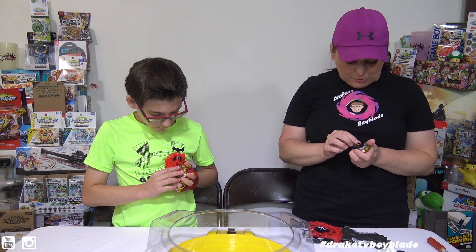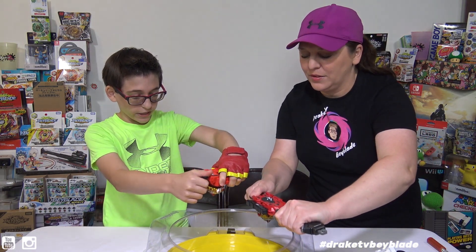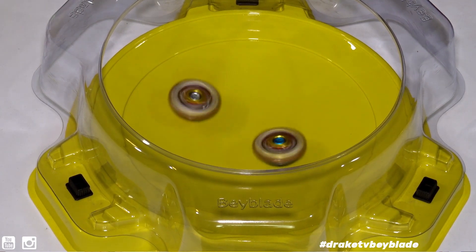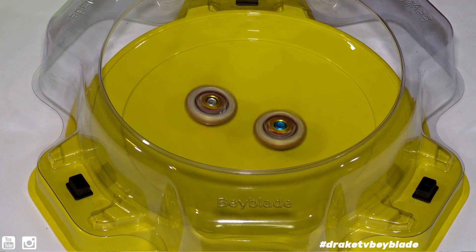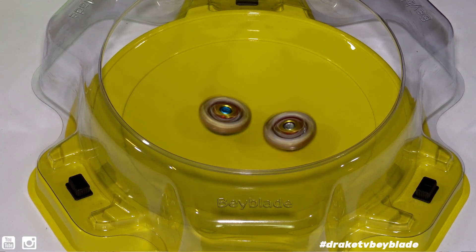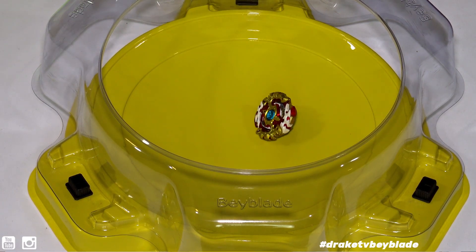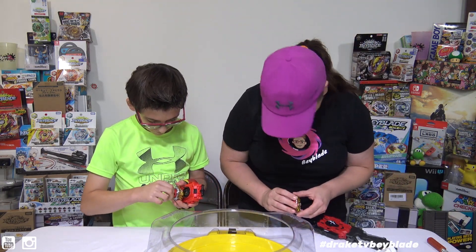One more battle — we had that one where you moved the table. You're bouncing around! You said you were on attack, right? That makes sense. As far as the track record goes, it's Takara Tomy for the win.